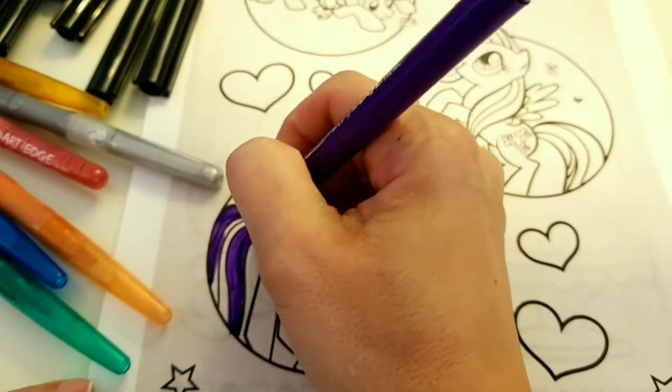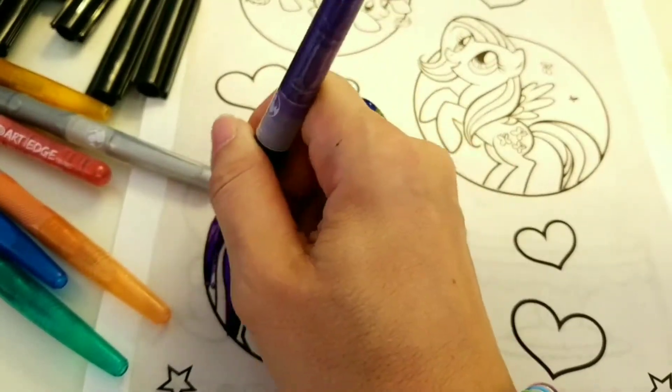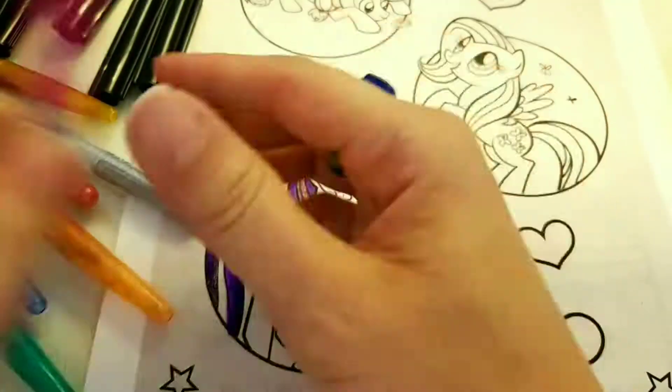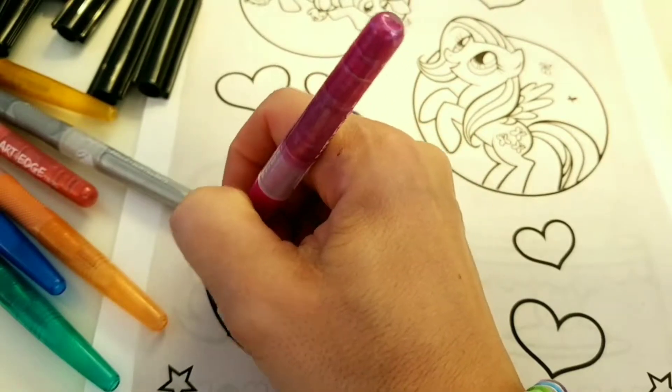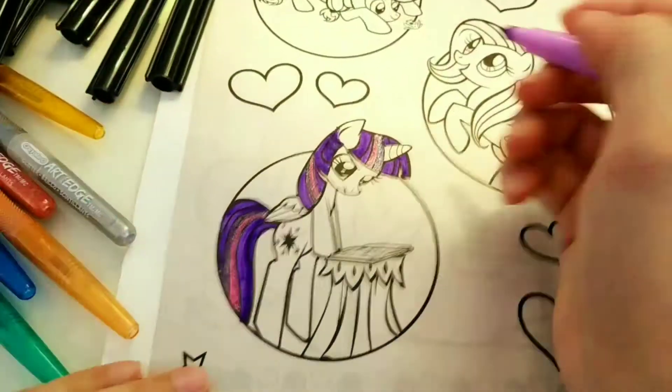Today I'm going to be going over and showing you how I like to color. I add in a lot of design and patterns and fun stuff beyond just the picture we're coloring.